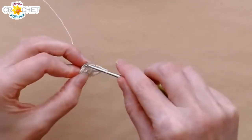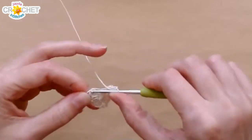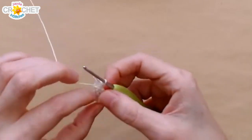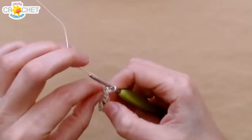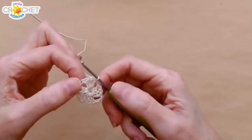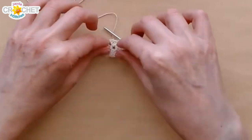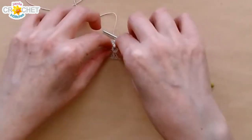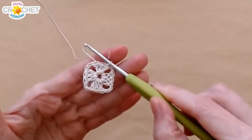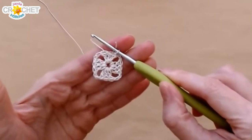Just finishing this first row, and then I'm going to hold it up so people can sort of see it. This is very small. Look at that — let me get that little tail out of the way. That is a tiny row one from a granny square, but doesn't that look pretty? I feel like that looks so pretty.